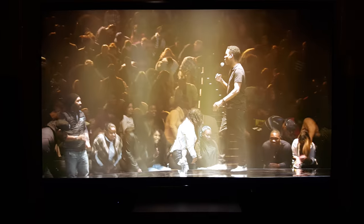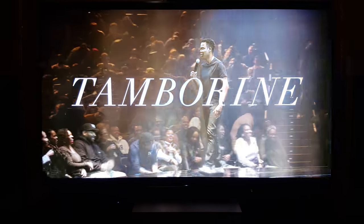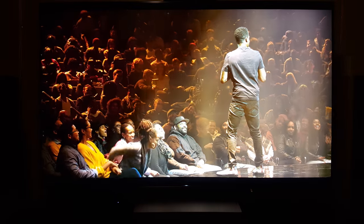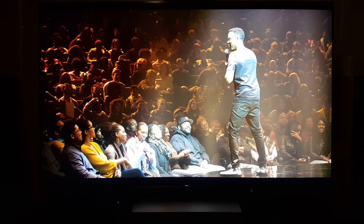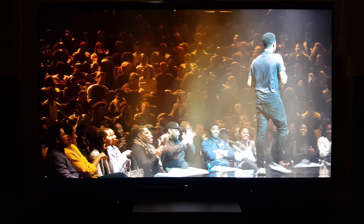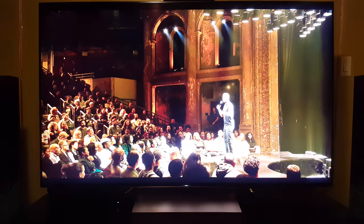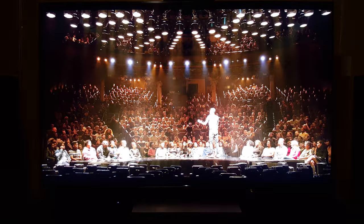Hey, what's going on guys? A subscriber asked me to play this to see if there's grain in the background or anything like that. Not really seeing any grain. I don't know what he's experiencing. He did upgrade his TV firmware and he's experienced a lot of grain, so he asked me to see if I'm experiencing the same thing, but I'm not really seeing any grain here.